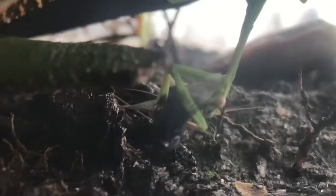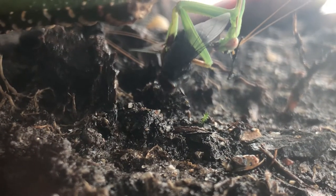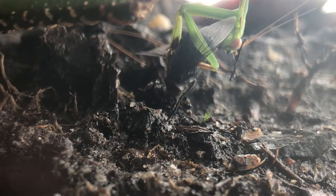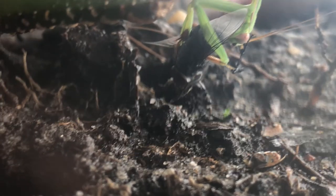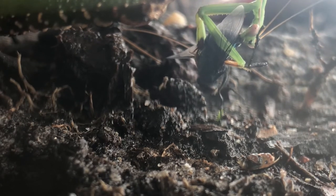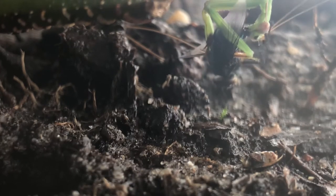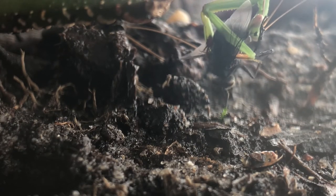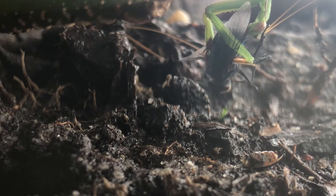The fly is still alive, and if you can see, the leg is on Max's head. I think he'll be having that leg for a long time — I don't think he notices.